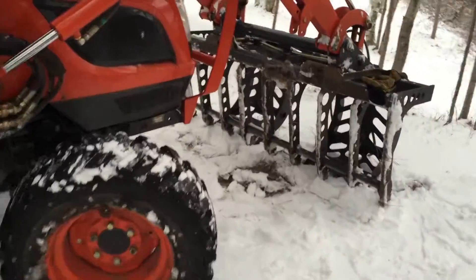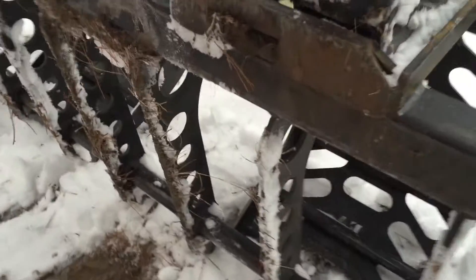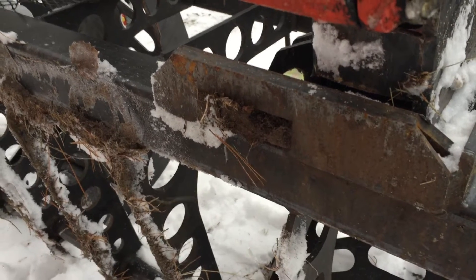Hi YouTube, Eric here. I've got a tip for you when you're putting attachments on to your loader. One thing you want to make sure when you put your attachments on is confirm that your pins are in all the way.